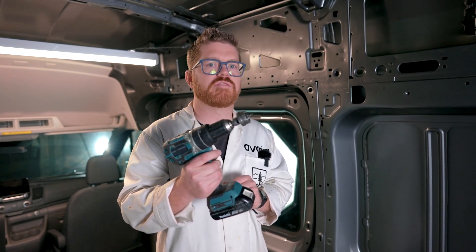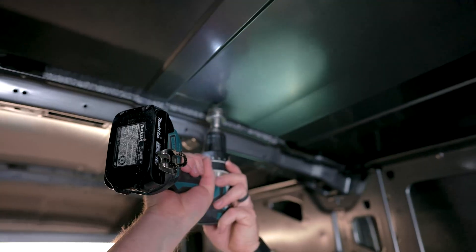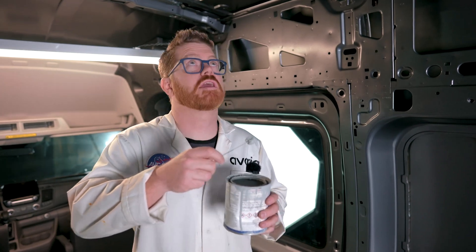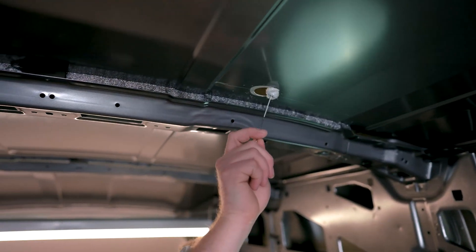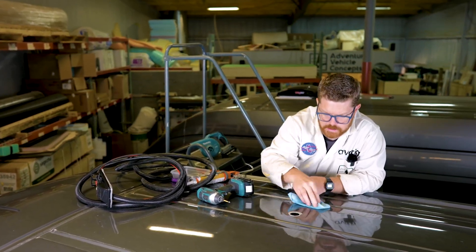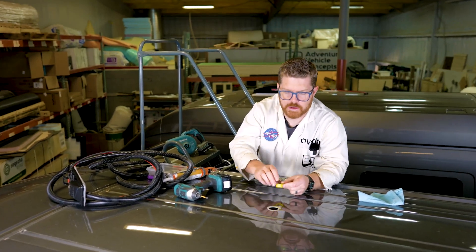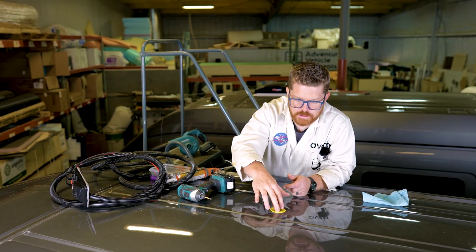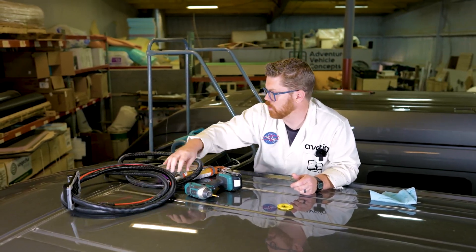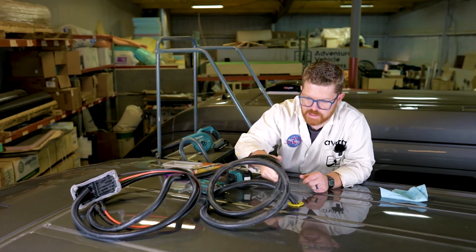Now that we know the entry point for our solar wire, we're going to go ahead and pop a one-and-three-eighths inch hole in the roof. Viola! Just like in our van prep video, anytime we put a hole in the metal of our van, go ahead and make sure we prime that opening. Up on the roof, we'll degrease our area with isopropyl alcohol, then grab our knockout bushing and insert it into that hole to protect our wires from the metal. We can start feeding the wires through the hole — it helps to have a friend inside. Thank you, Ian.